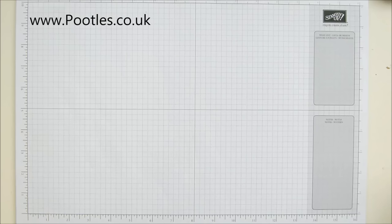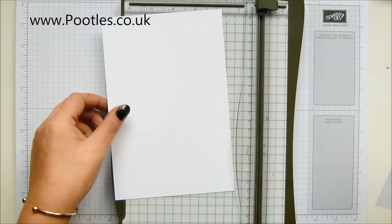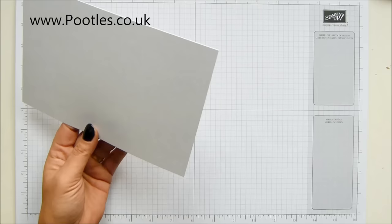So you need a piece of cardstock that measures eight and a quarter by five and a half, because you can get two from a sheet of cardstock. I've got my thick whisper white here which I love. You need to take it down to five and a half inches. If you work in metric it's 21 by 14 centimetres. My cardstock is already eight and a quarter. If you work in eight and a half by eleven, keep yours at eight and a half.